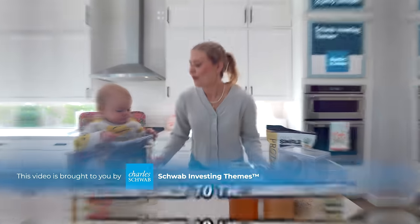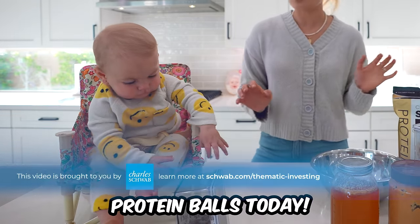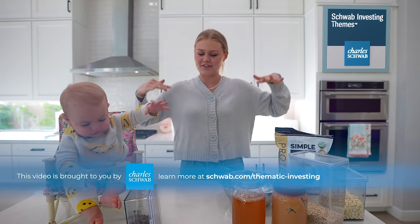Are you ready? Welcome back to the Baking with Bella and Story show. We are doing protein balls today because we're trying to get fit.